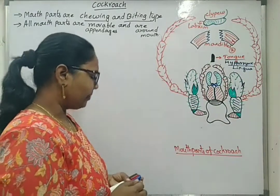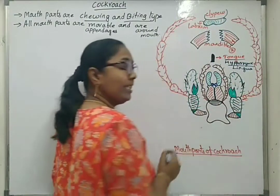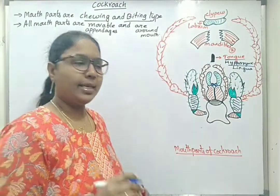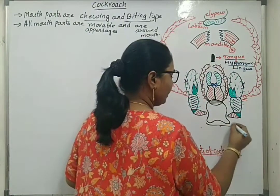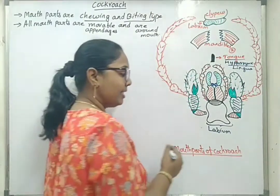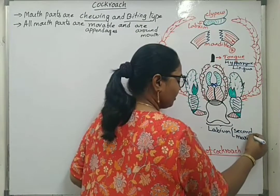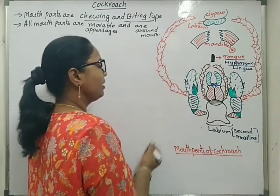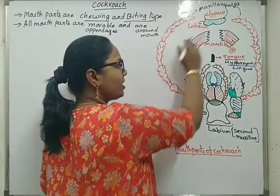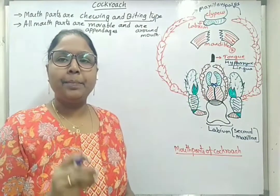There is one single tongue. Next is the labium, or lower lip. It is considered initially as a pair but later fuses to form one single structure called labium. Labium is also termed as the secondary or second maxilla.